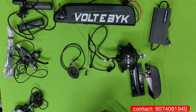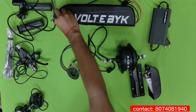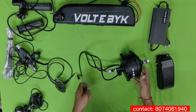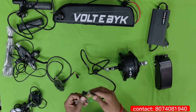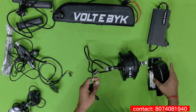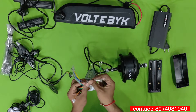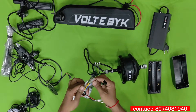The battery they are providing is 36V, 7.5Ah, which gives up to 35 kilometers on a single charge. It is a detachable battery with a lock and unlock mechanism. Now let's see how to assemble it and how much time it takes. The hub motor is a 250 watt motor for single speed cycles. It comes with three phase wires and one hall sensor wire. To assemble, take your controller and open it — you can see there are five wires mainly.